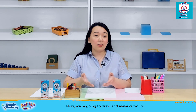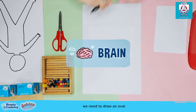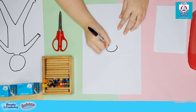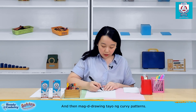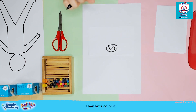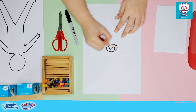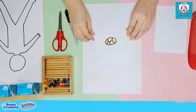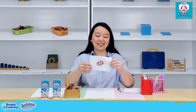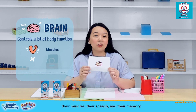Now we're going to draw and make cutouts of the different organs using a separate sheet of paper. To draw the brain, we need to draw an oval, then draw curvy patterns on it. Let's color it — I'll be using orange today, but you can let your kids use any color they like. This will be the brain. You can let your kids know that the brain controls a lot of their body functions — their muscles, their speech, and their memory.